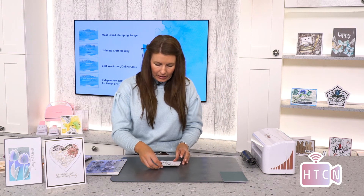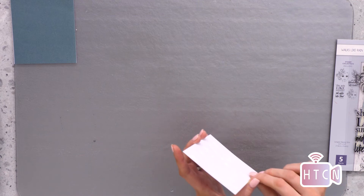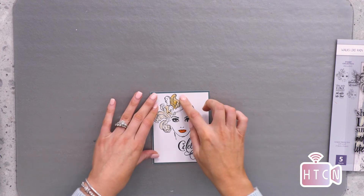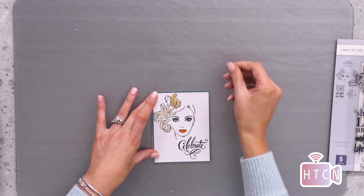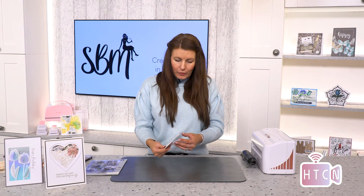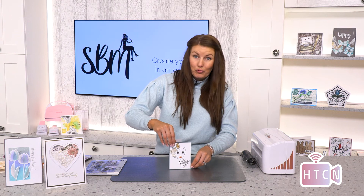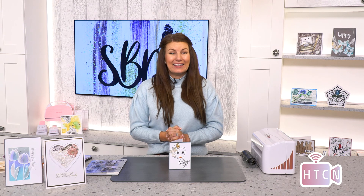I'm going to mount this onto a colored top-folding note card. We could put sequins in her fascinator too, which would be really beautiful. Pushing it down onto the card, we have a four-and-a-quarter by five-and-a-half card. Really impactful — little to no effort, one stamp, add some color and you have a creative card. I hope you liked that demonstration. Don't forget to check out our lovely inspiration on our channel with all the products we create here at Stamps by Me. Take care everyone, bye!